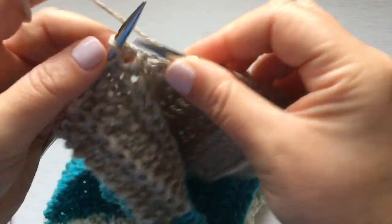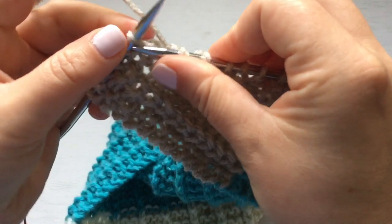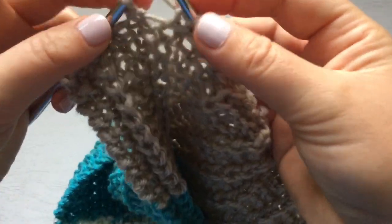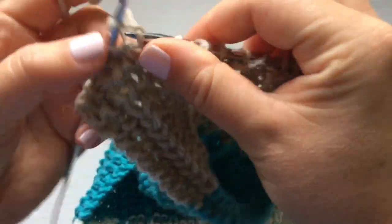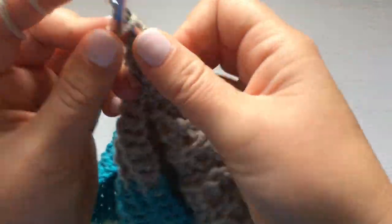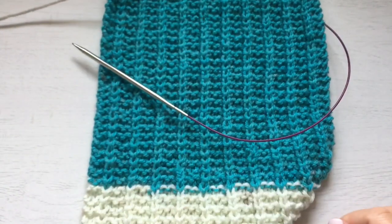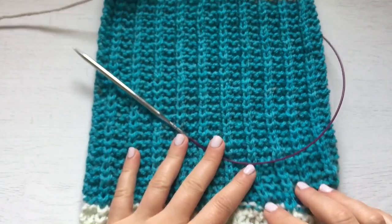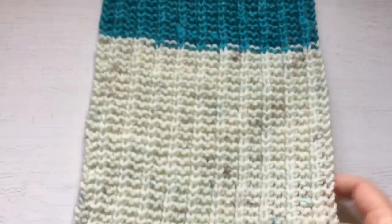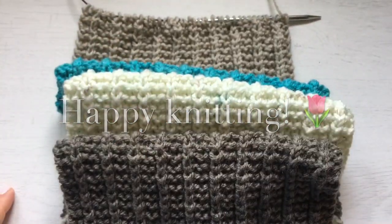Let me know if you're knitting this scarf and also let me know if you like these Karen Cakes. I have four more and I'm going to do other projects with them. Thanks for watching and I'll see you in my next one — bye!